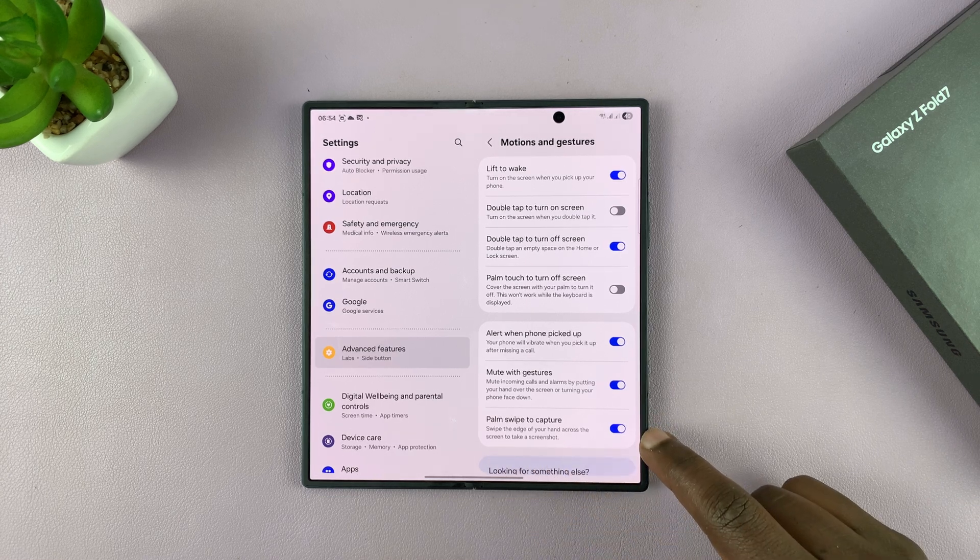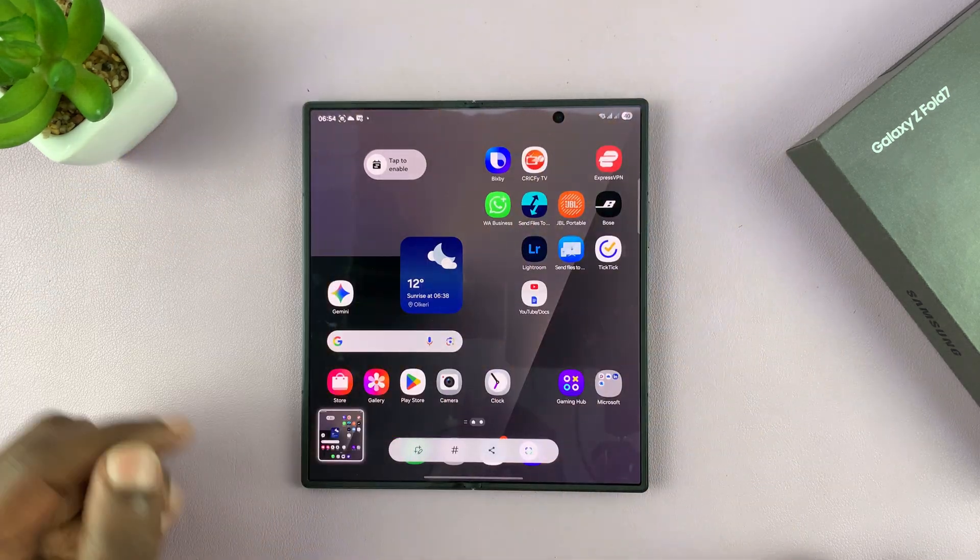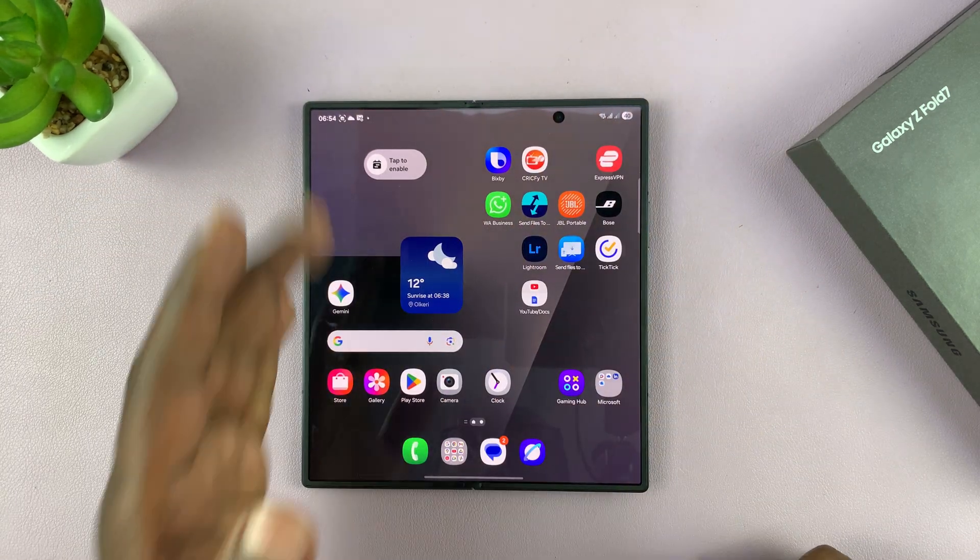Palm Swipe to Capture — make sure this is turned on. As long as that is on, you can just swipe your palm across the screen to take a screenshot. It works the other way as well.